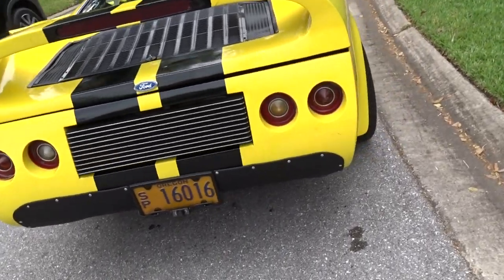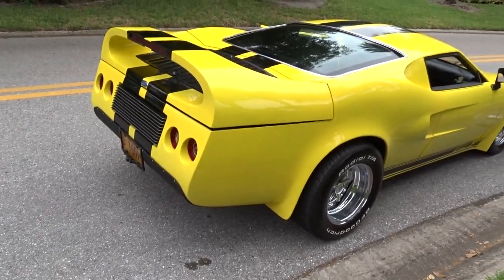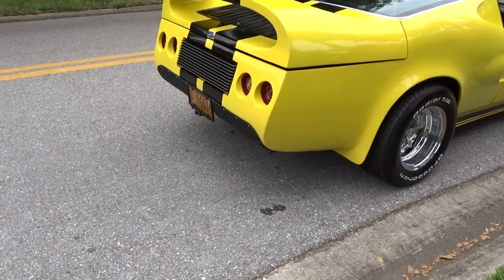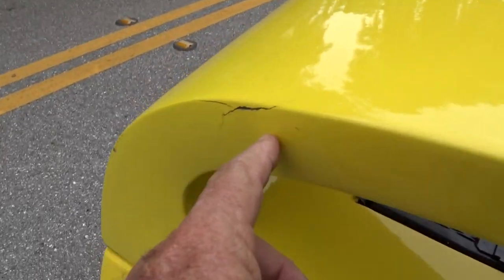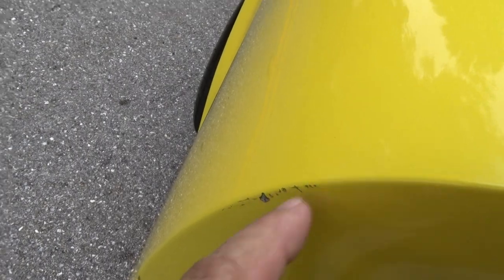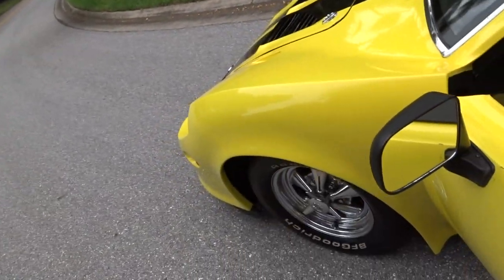It's got a definite exotic look to it. As I say, it is a replica of a Ford GT40. Runs and shifts great. There are a few minor imperfections here and there — scrapes and bruises — nothing crazy. It does have a few.